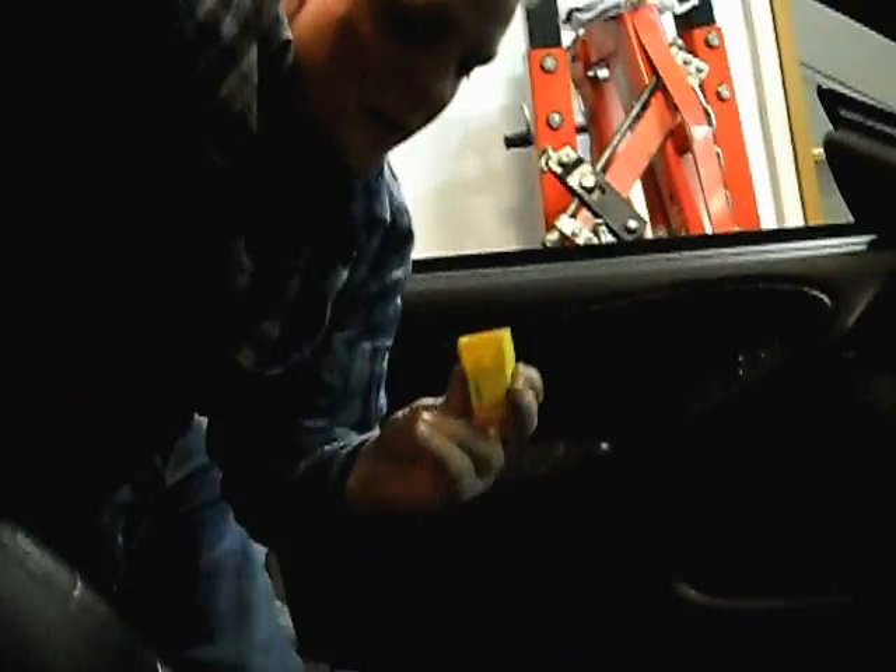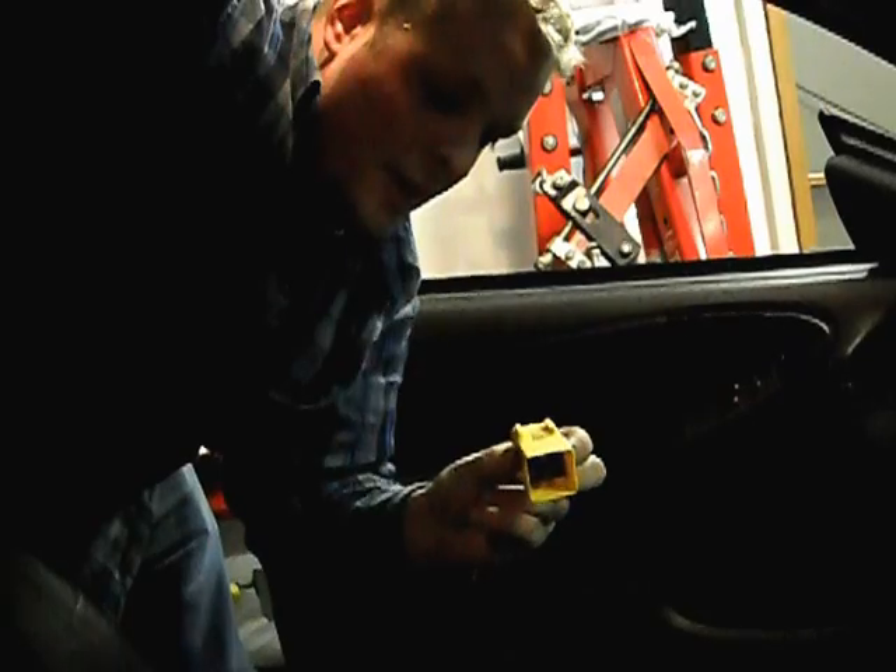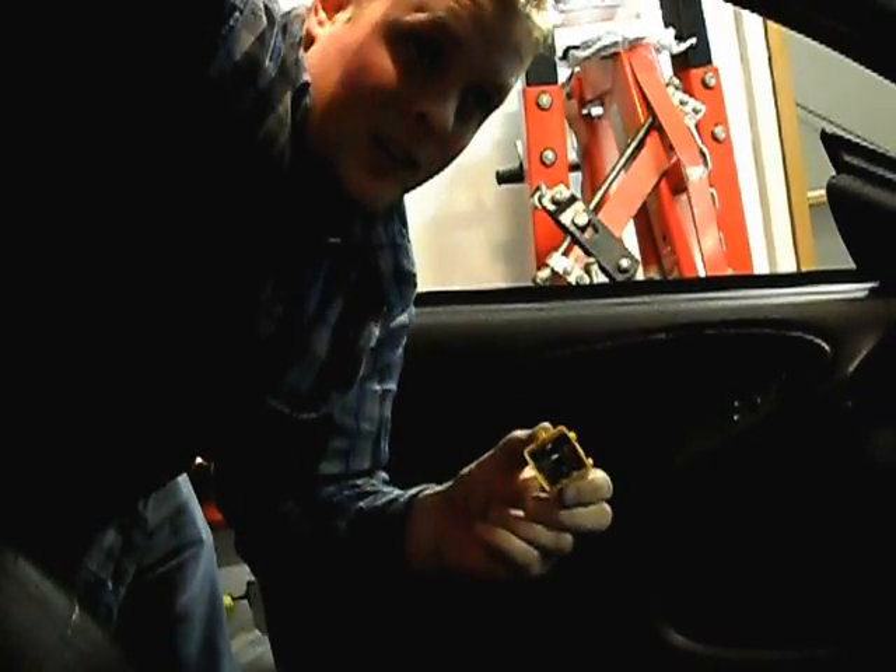Now we have to get the electronics out of this casing because we're gonna do a little modification, so follow me to the front of the car.